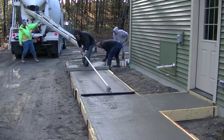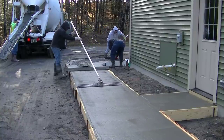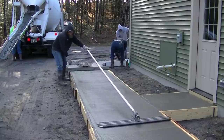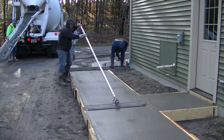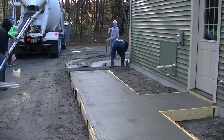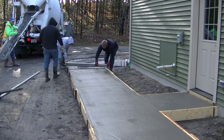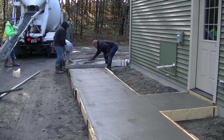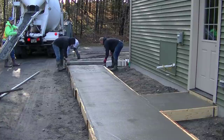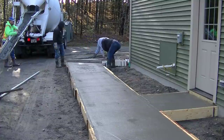Now Darren's going to run the bull float. You're going to see how it smooths out the aggregate at the surface - it pushes that aggregate down a little bit and brings up some nice paste and cement cream to be able to finish later after the concrete cures up some. Run that over the concrete sidewalk twice and it's really nice and smooth. We're going to finish up on that curve, then we'll show you how we pour the front concrete sidewalk. If you're looking to pour a concrete sidewalk, I'll have another video pop up at the end showing what we did to form, how we pour it, and how we broom finish it.